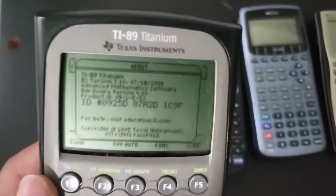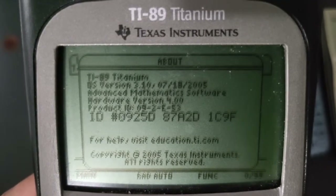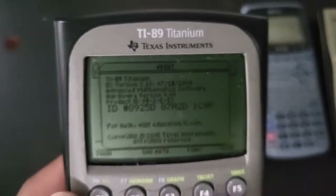If you want to know whether you are on the latest software, it's going to be 3.10. If you have anything different than 3.10, then it's not the latest software.